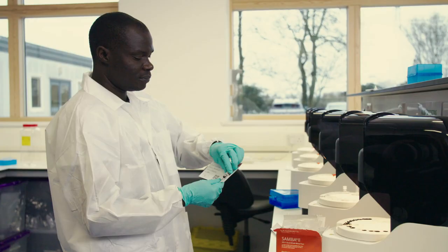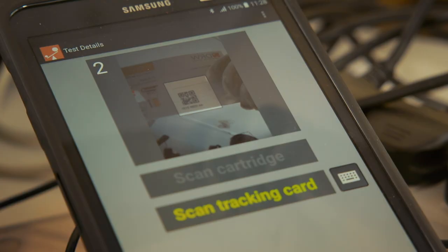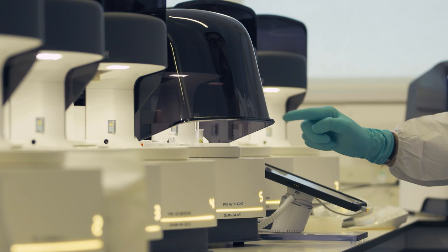Detecting HIV was only the starting point. In theory, the device could detect any virus or bacteria, like flu or hepatitis.